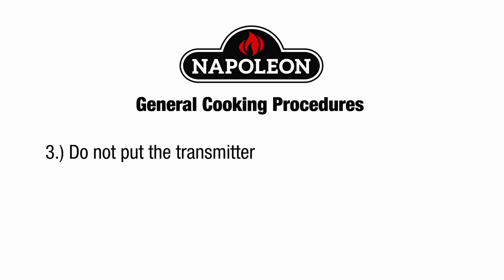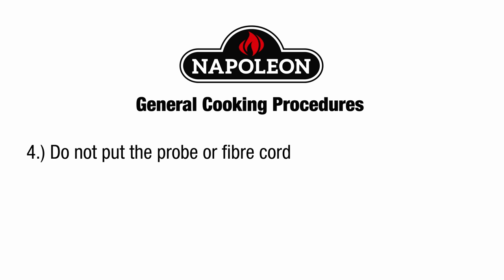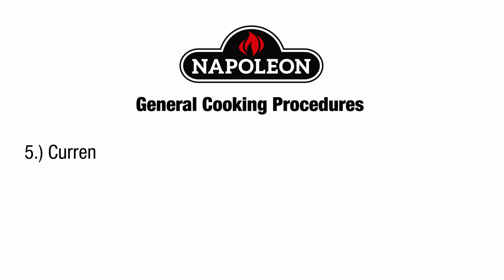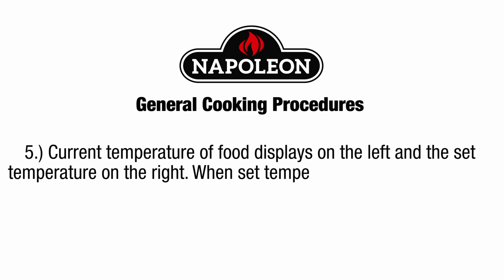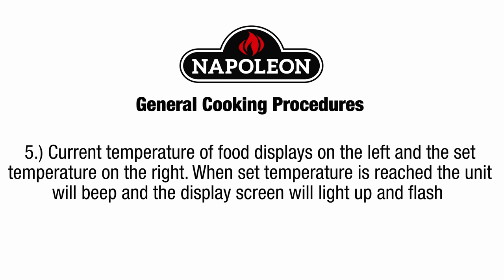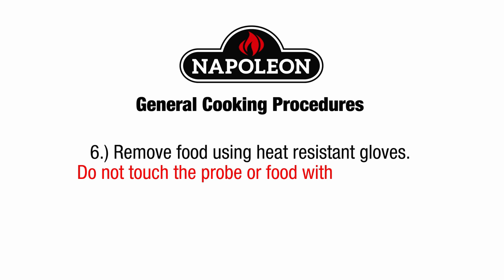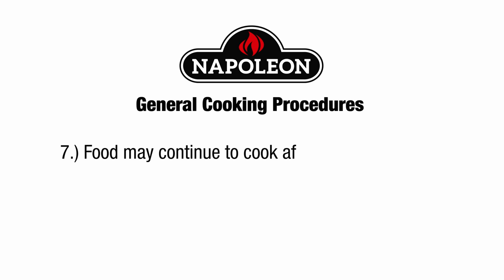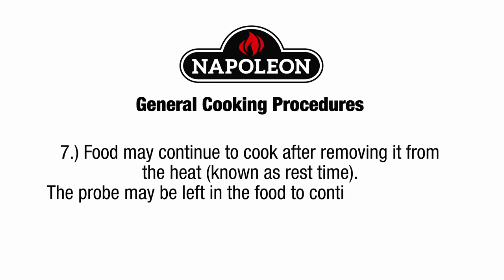Do not put the transmitter or receiver into the grill. Do not put the probe or fiber cord in foods exceeding 500 degrees Fahrenheit. The current temperature of the food displays on the left and the set temperature on the right. When the set temperature is reached, the unit will beep and the display screen will light up and flash. Remove food using heat-resistant gloves and do not touch the probe or food with bare hands. Food may continue to cook after removing it from the heat, known as rest time. The probe may be left in the food to continue monitoring the internal temperature.